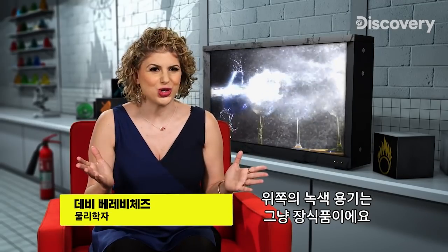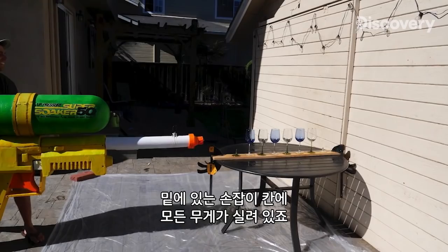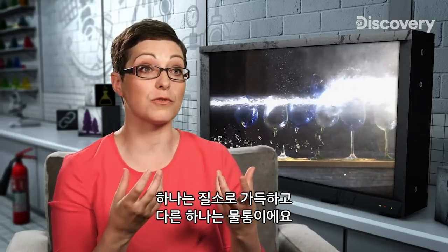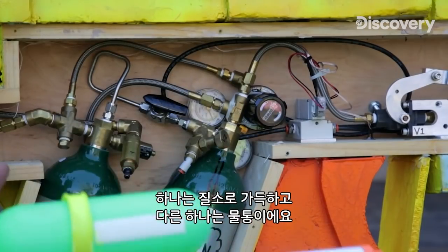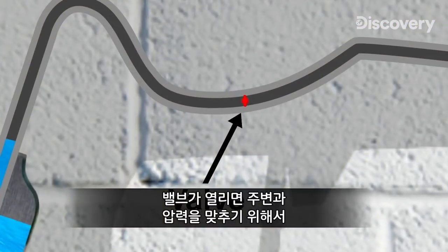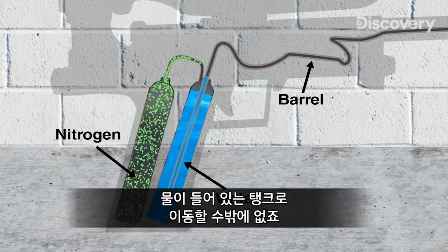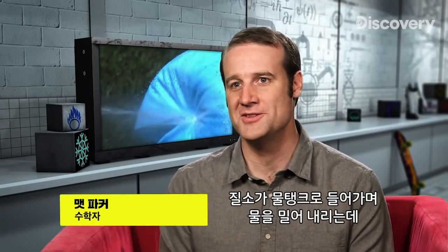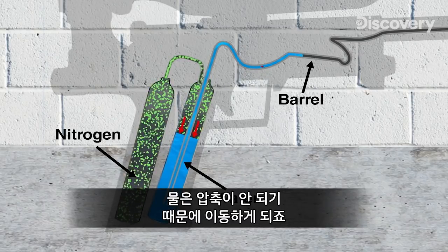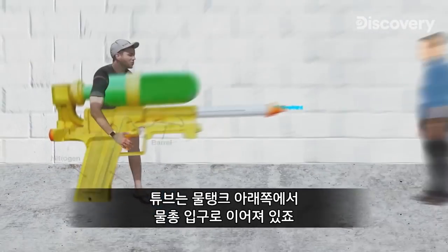The green container on top is just for show, so he's placed all the weight of the gun in the lower handle compartment. This water pistol gets its firepower from two tanks in the handle — one full of nitrogen gas, the other full of water. The nitrogen gas is kept at high pressure, so when the valve opens, it equalises pressure with the surroundings and pushes into the water tank. The water can't be compressed, so it's forced out through a tube connecting the bottom of the water tank to the front of the gun.